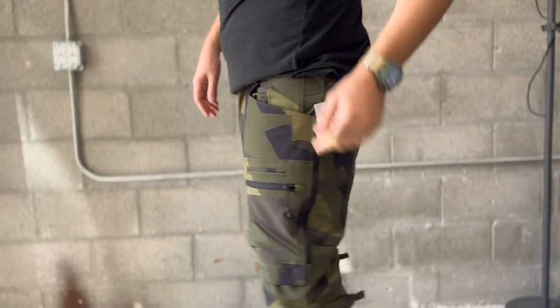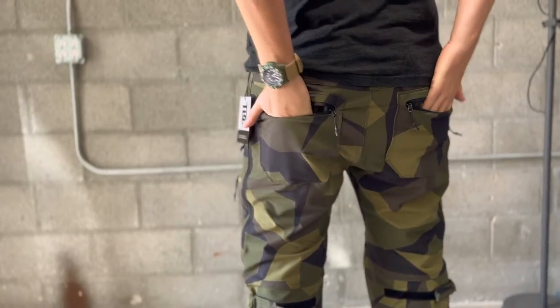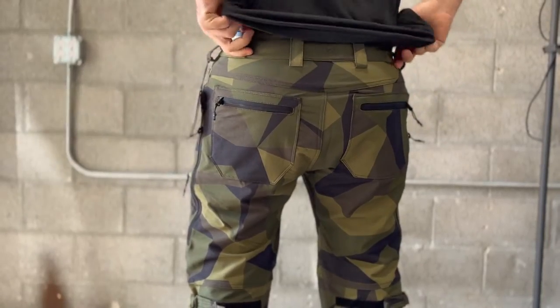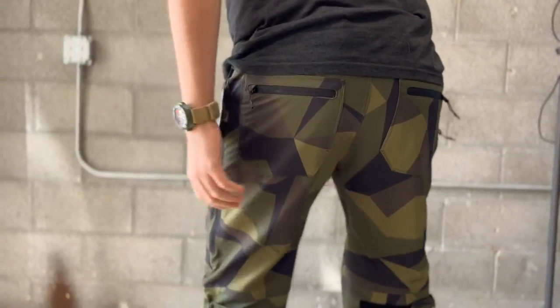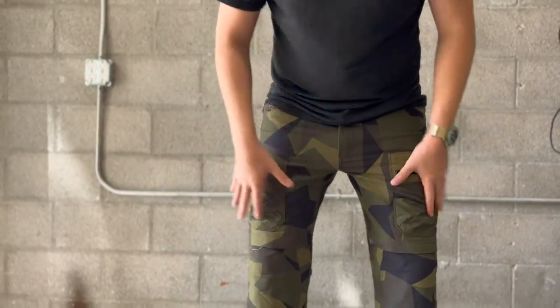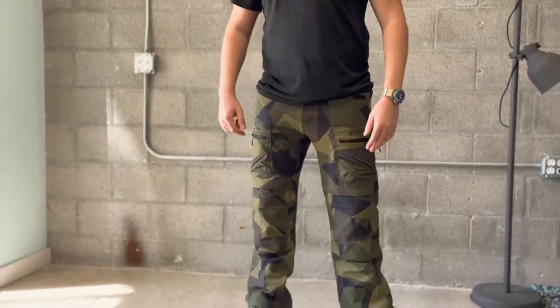Same thing on this side. And then your rear pockets with the zippers — nice and tight. These pants feel really good; the crotch is a good height, they're not really baggy. A lot of combat pants have such a low inseam — these feel really cool and fit pretty nice.